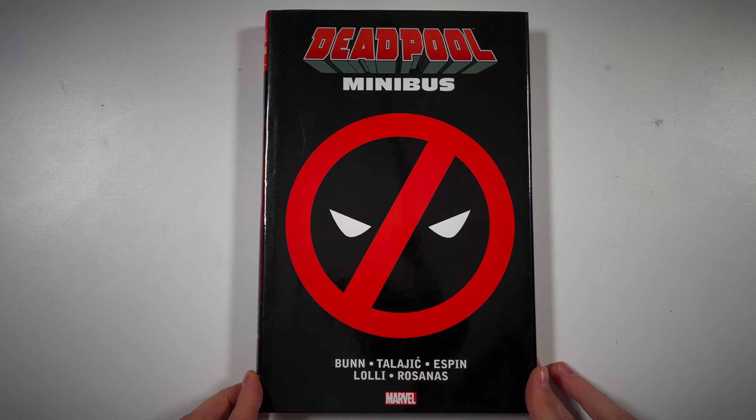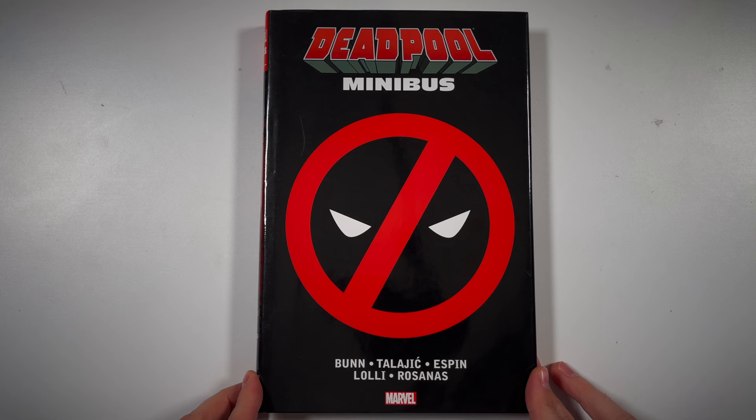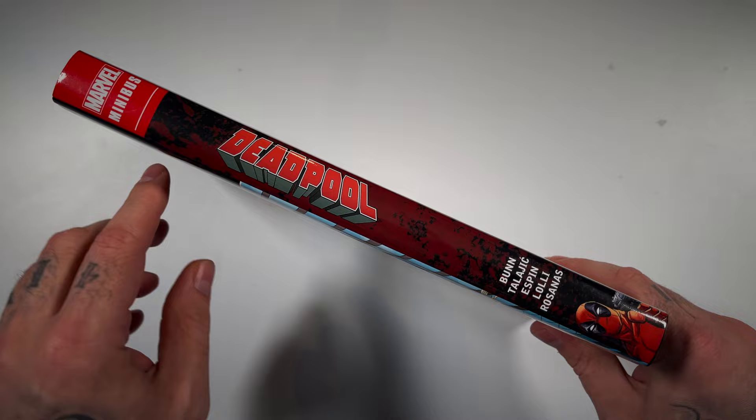This was the first omnibus to come out from this minibus series and I don't remember if they did a direct market variant or just one dust jacket. Not really a fan of this dust jacket. I think they should have went with the Deadpool Kills the Marvel Universe issue number one, but it's a whole omni written by Cullen Bunn.